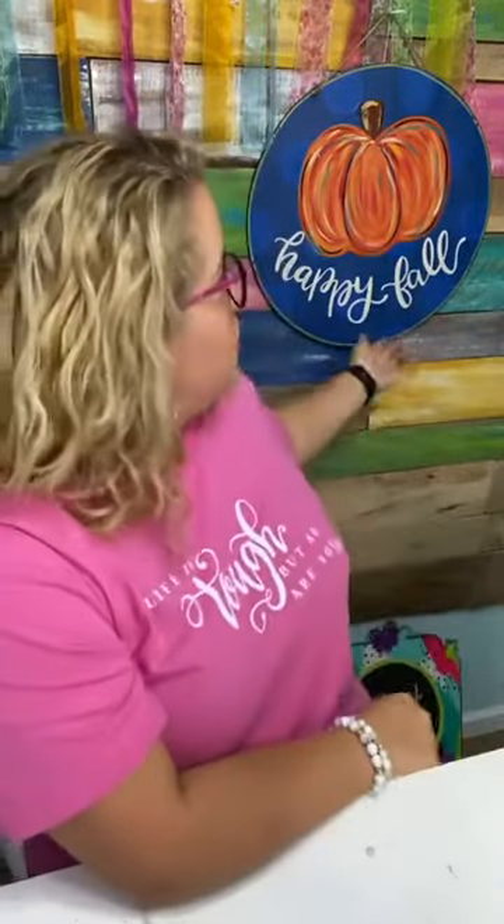Rita says she just paid — I'm assuming you're talking about paying for the fall double-sided door hanger workshop. For those of you who don't know, I have a link in the video description to join us in learning to paint this double-sided door hanger. If you've signed up, you should immediately receive an email with instructions on what to do next. If you can't find that email in your inbox or junk folder, email our customer service — I'll put it in the comments.